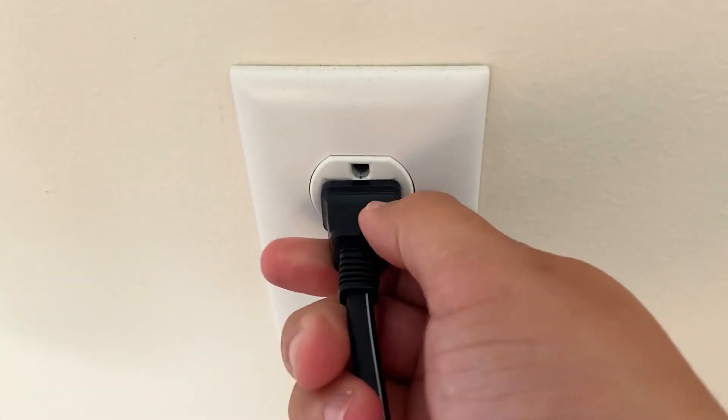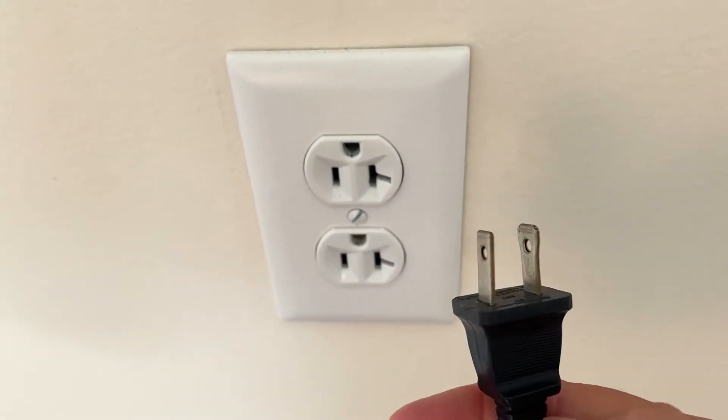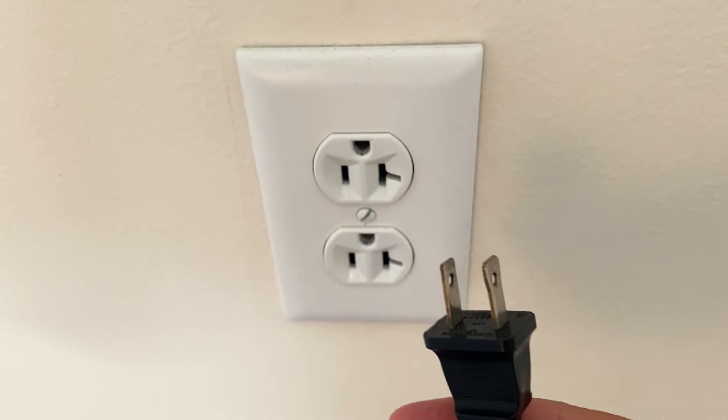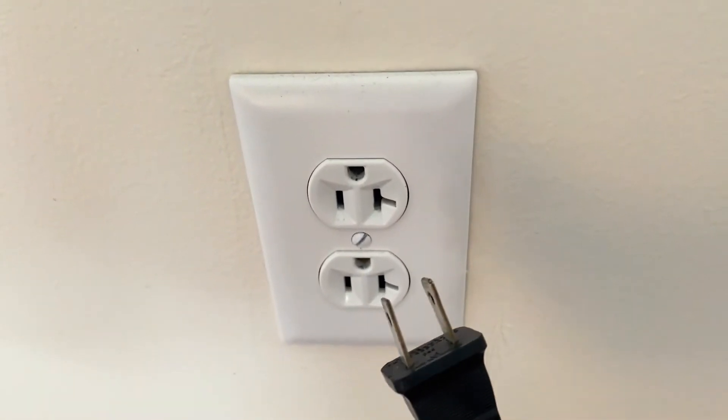The second method is to unplug your TV from the wall outlet for 60 seconds. Now, don't be impatient here — wait the whole 60 seconds. This is very different from turning your TV on and off with a remote control, so make sure you do it this way.